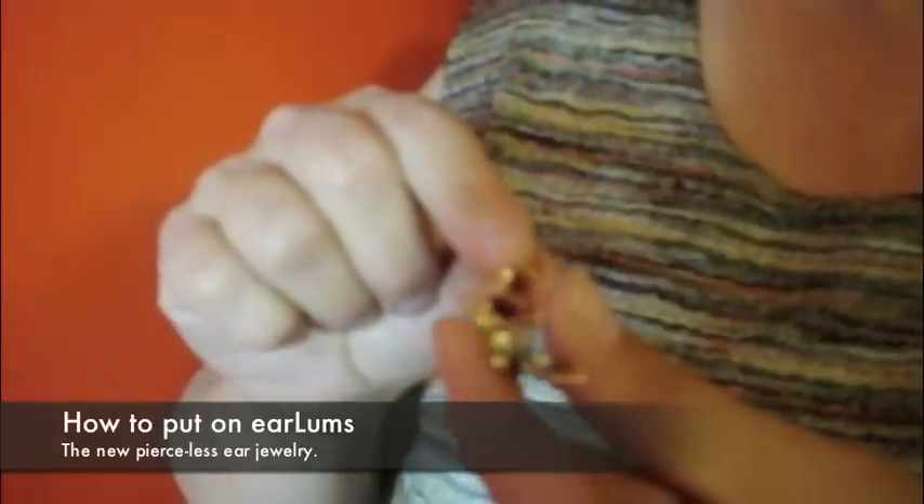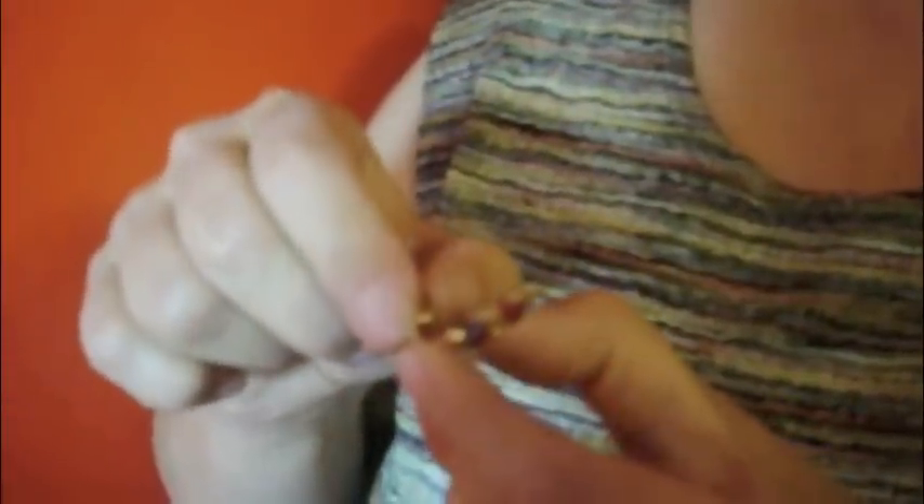This is my earloom. To put it on, sometimes you have to open the back a little bit more.